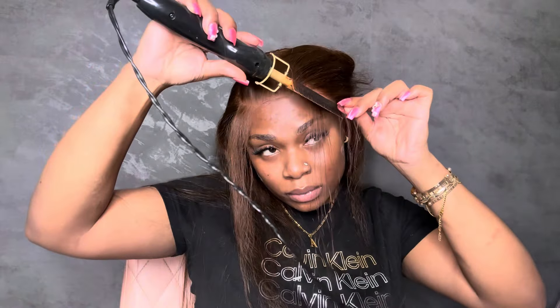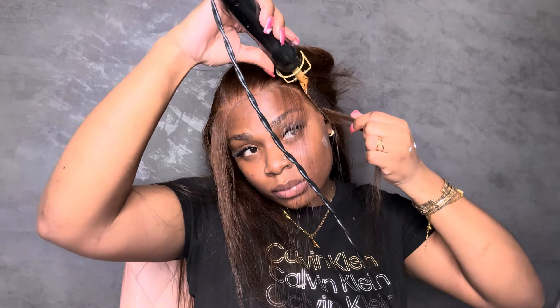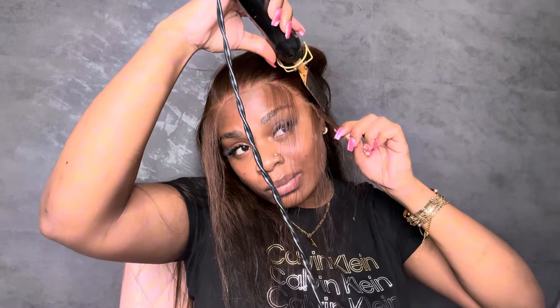After taking out my baby hair, I'm going in with my rat tail comb, adding some more glue on my forehead that didn't get any glue at first, and placing the lace down. You cannot add lace into white glue — you've got to make sure it's dried clear. Before adding the lace to the glue, I make sure to straighten my baby hairs to the front so that when I melt my lace it's already formed in that direction.